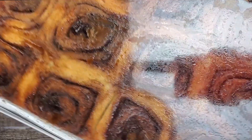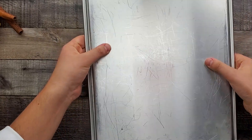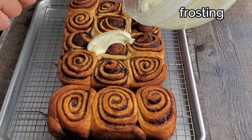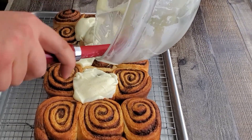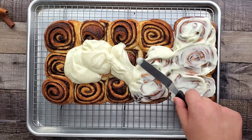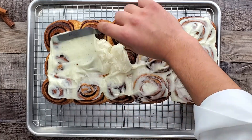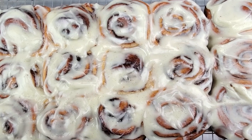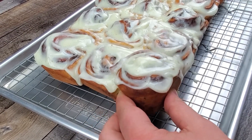Transfer your rolls from the baking dish onto a baking sheet with a wire rack. Let them cool for 10 minutes and then spread the frosting. Take a look how beautiful they are — it can get a little bit messy, but it definitely works. Enjoy!